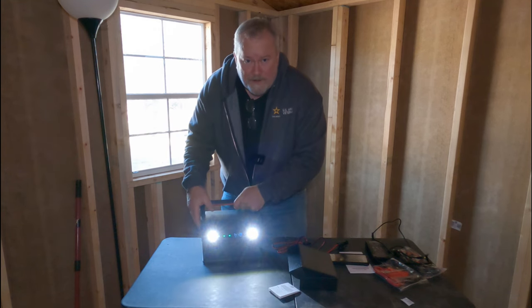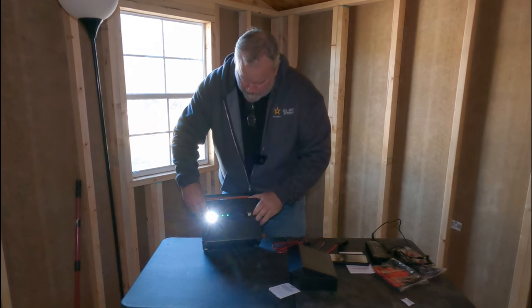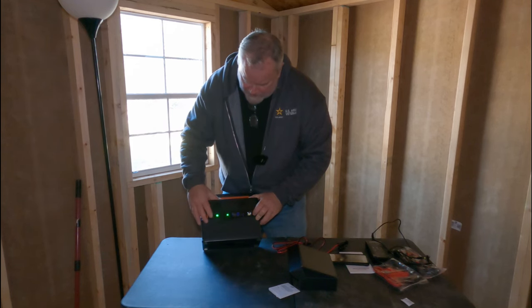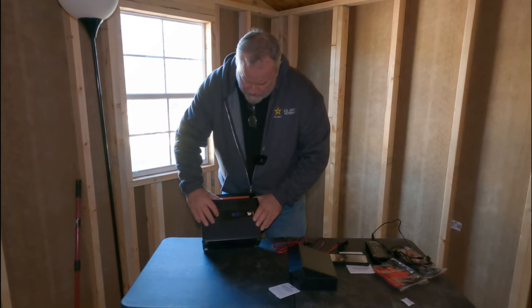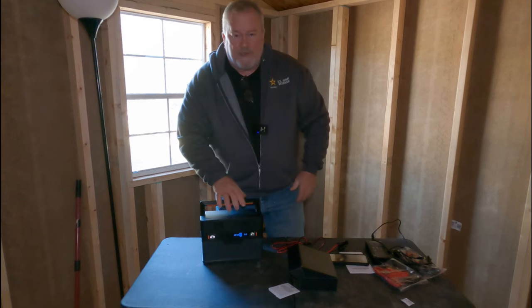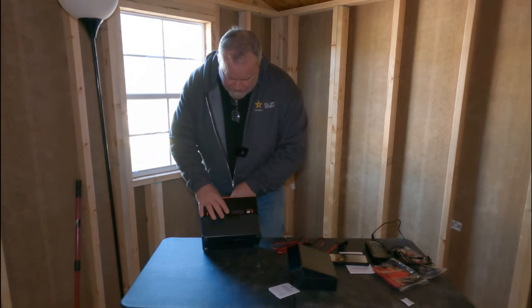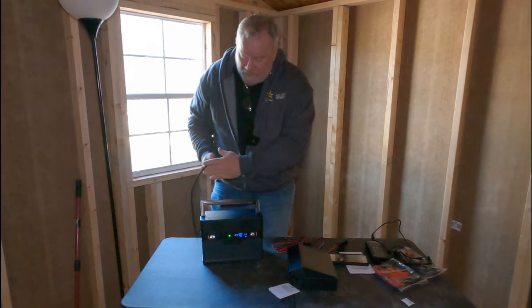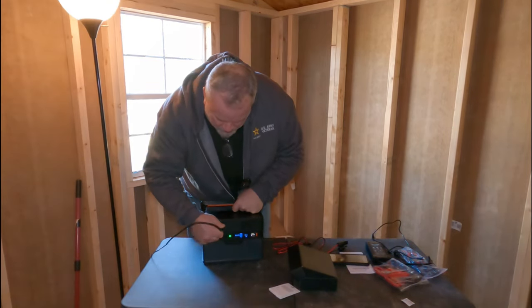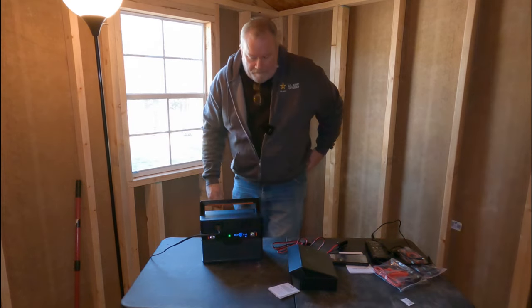It also comes with built-in LED lights to illuminate the area if you're out at night. Two quick taps turns them on, and another long hold turns them off — they stay lit for a bit then go out. I've been using this in the shed. Let me show you the power of the light since I have no lights in here — I'll just plug my lamp in right there.